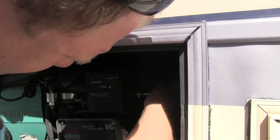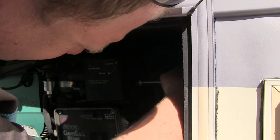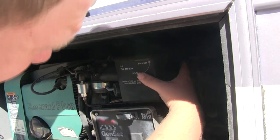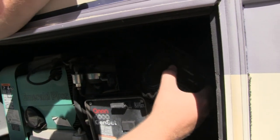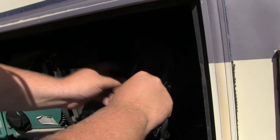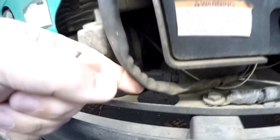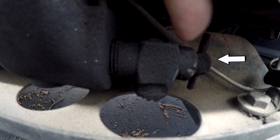Next you want to remove the bolt for the air filter, then carefully remove the dirty air filter. This would also be a good time to drain the oil from the motor — simply turn the valve to drain it. Since many times the generator will not start, you'll have to drain the oil without heating it, which will take longer.